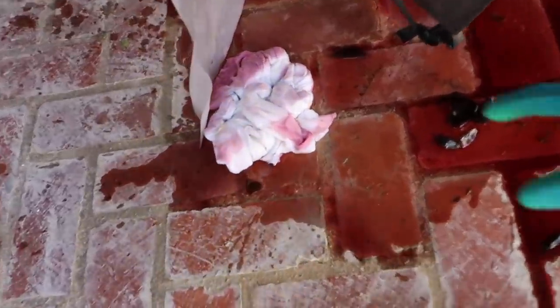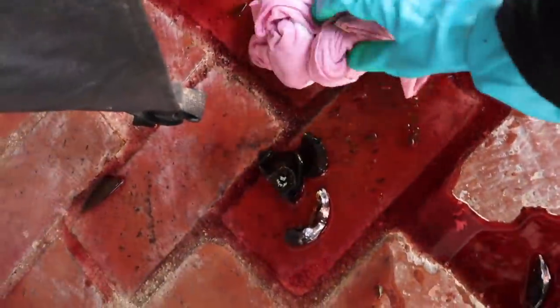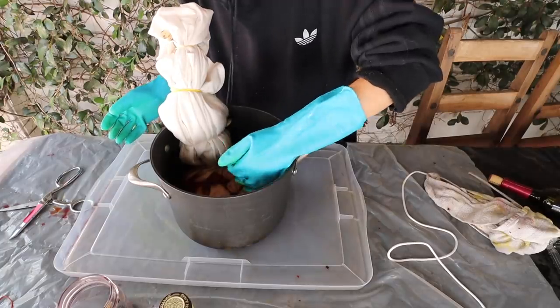I wanted to do wine, and I dropped the bottle on my way outside — I couldn't believe that happened. So I took my white v-neck that I had just tied up and just soaked up the wine off the floor. I don't know, thought I would give it a shot.